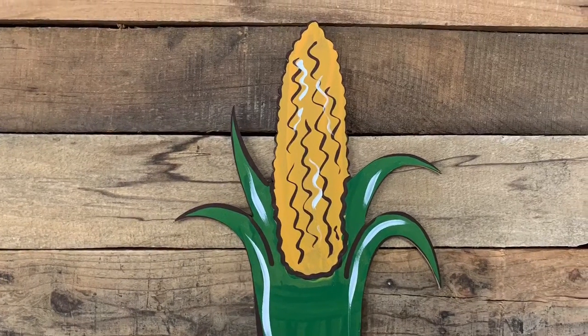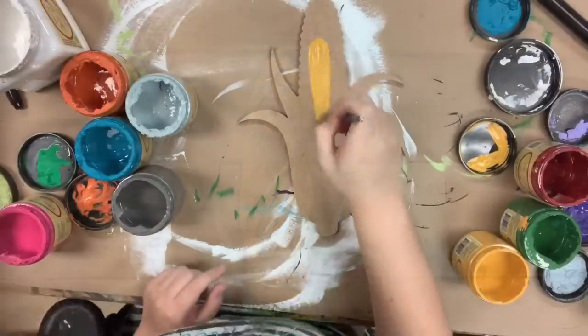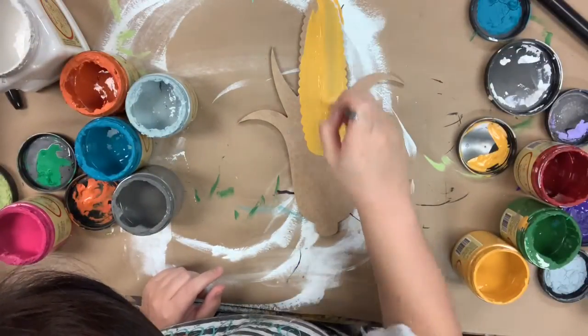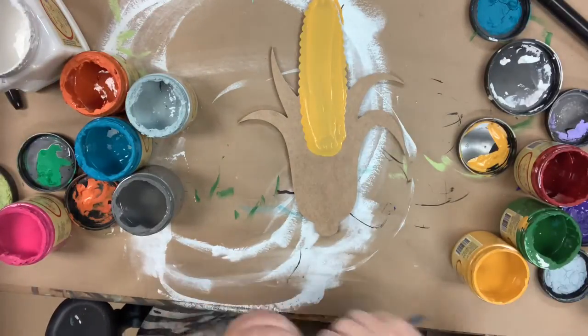Hey guys, it's Scarlett at Buildacross and today I want to show you how I paint this corn cutout. I'm going to go in first and base coat my corn in the color Kernel Mustard, and that is a Dixie Belle chalk paint color which you can purchase online at buildacross.com.